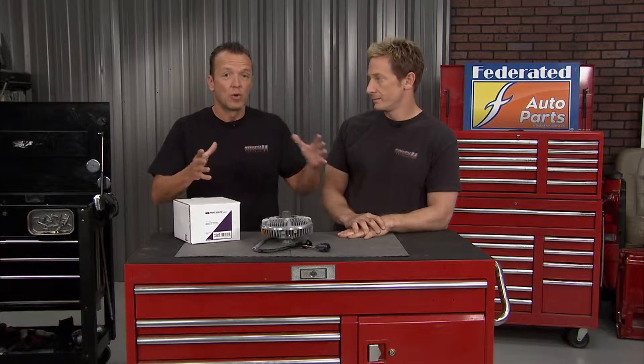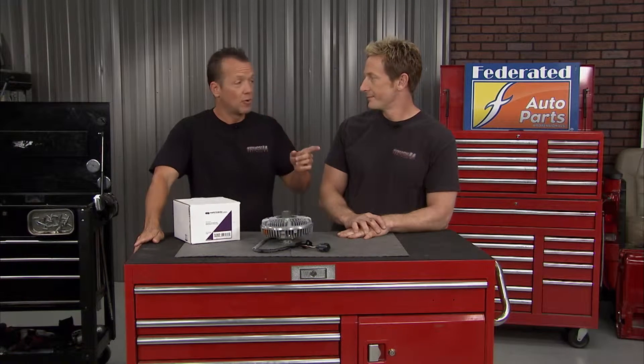We want to take a couple seconds and talk about something that none of us can see and unfortunately every now and then we overlook: airflow. Airflow is tremendously important to your engine because not only does it keep your engine cool, but it's also responsible for making your AC system cool at maximum efficiency. If you're rolling around South Florida on a hot July day, you want that AC working as efficiently as possible.